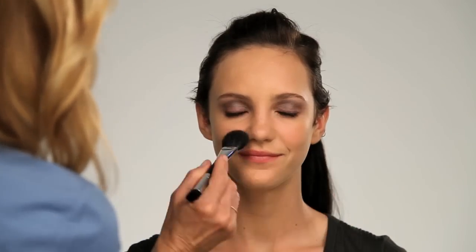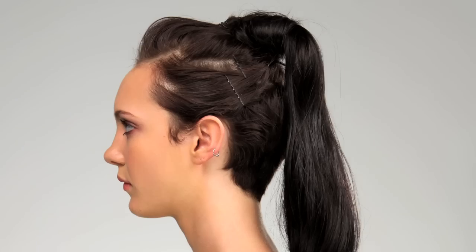It helps balance the top to the bottom. If you are wearing this smoky eye look in the daytime, it looks great when you pair it with a soft apricot or nude lip and a natural-looking cheek color too. There you go — that's your daytime smoky eye look.